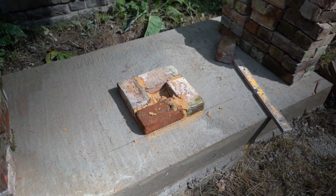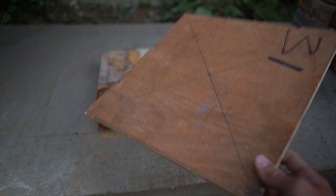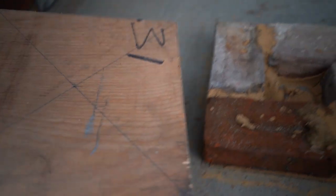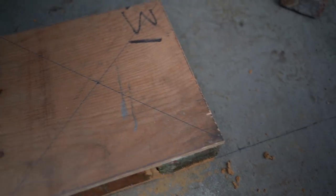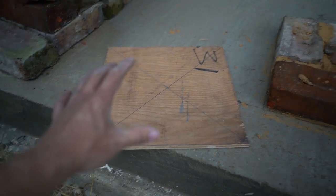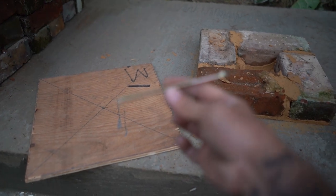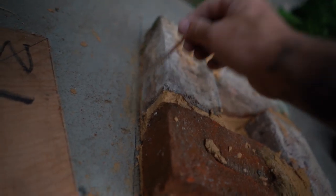To make the template, get a piece of wood — preferably wood rather than cardboard because it makes life easier. Cut out a square that is the same size as your pier. Then put a line from corner to corner and corner to corner — that gives you the centre point. Drill a hole right through that centre. You then take a nice long screw and screw it through that hole.